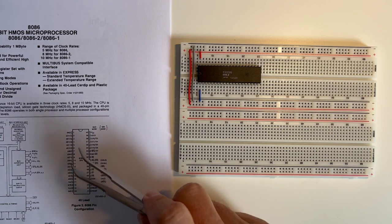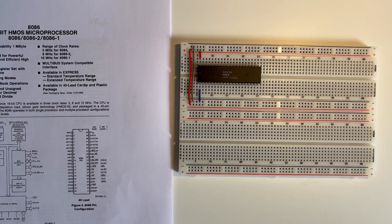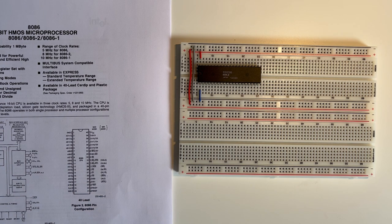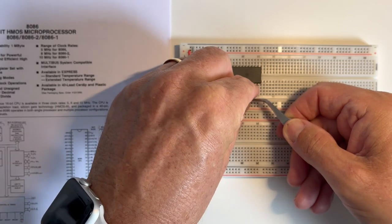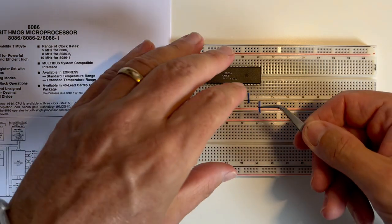Pin 2 all the way through to 16 are the address lines and the data lines — on one clock cycle there'll be address lines, on the other clock cycle there'll be data lines. So we jump straight to pin 17 and 18, which are non-maskable interrupt and interrupt. Interrupts I'm not really going to get into because we're not going to use them in this series of videos, but an interrupt tells the processor to stop executing what it's doing and manage the code associated with the interrupt. So I'm going to hold those to ground so there are no interrupts being generated — pin 17 to ground and pin 18 to ground.